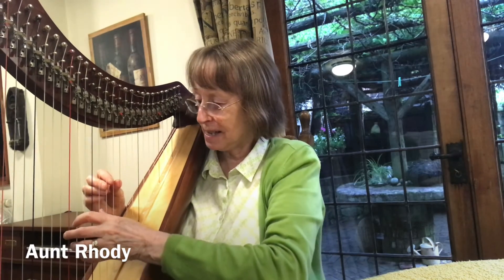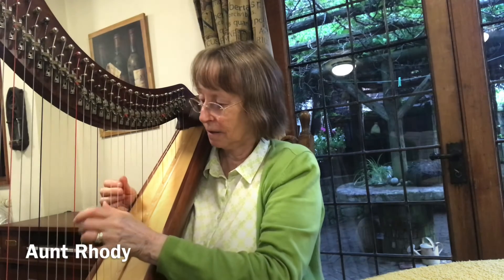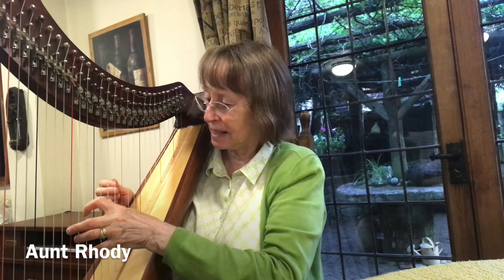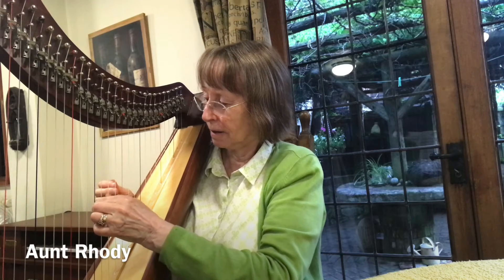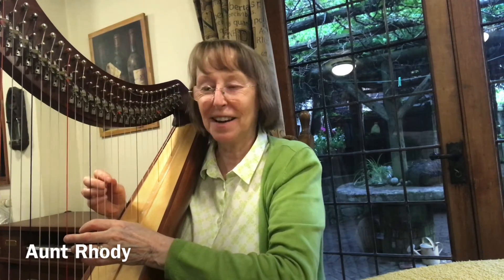That's all for two weeks. Number nine in the Suzuki book: Go Tell Aunt Rhody. Still using the chords of C in an Alberti bass, and G. And now we're adding an F chord, played like this, with C at the bottom. And it follows exactly the same chord progression as in the piano repertoire, so I am familiar with that.